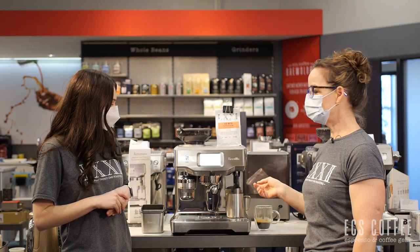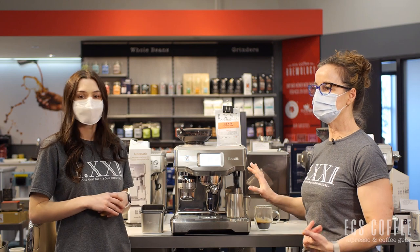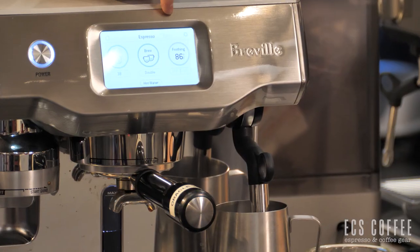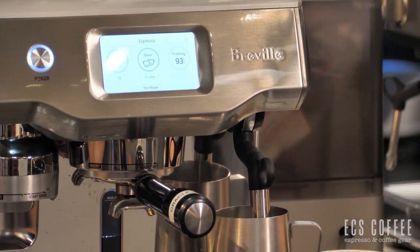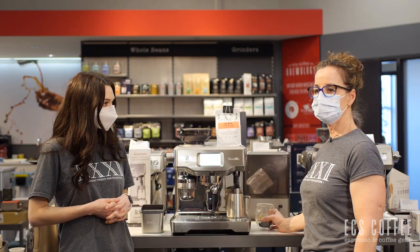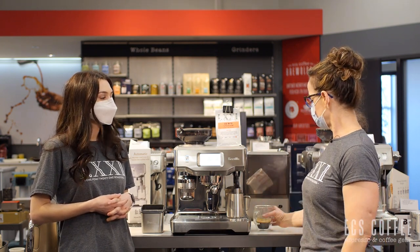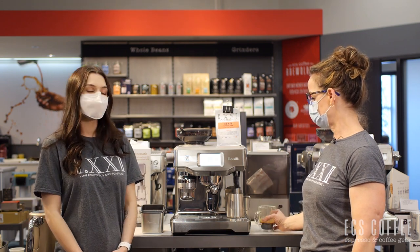The temperature probe is on the end so you don't have to worry about monitoring it once you've decided what temperature you want to brew your milk at. You can actually see the temperature rising right here on the screen, so you'll know exactly when it's done — it's very exact in terms of temperature. What you're doing differently here is then just incorporating it together. It does the perfect espresso, the perfect milk at the right temperature, and then you just put it together.